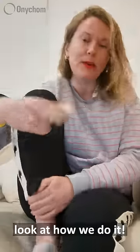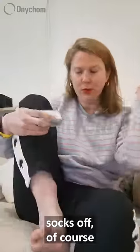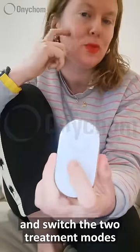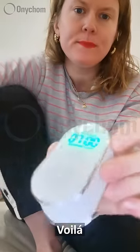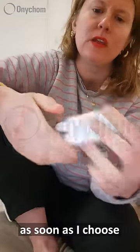So let's look at how we do it. Let me show you my toes — socks off of course. We turn it on and switch between the two treatment modes by the on/off button. See here — voilà. You'll see that it starts doing the countdown as soon as I choose.